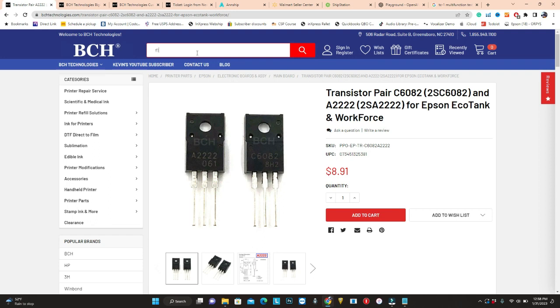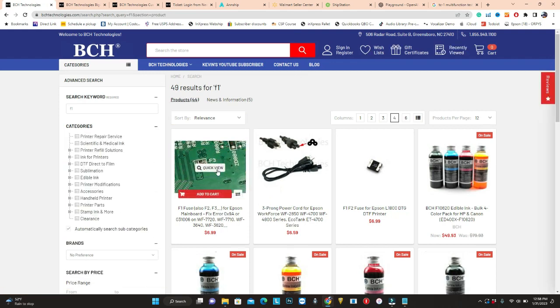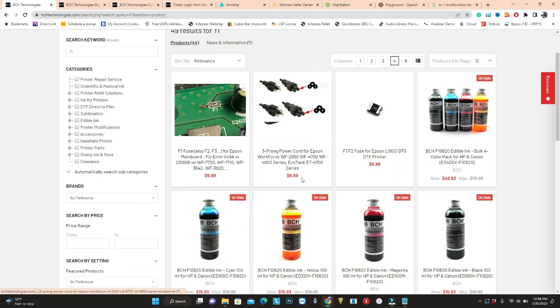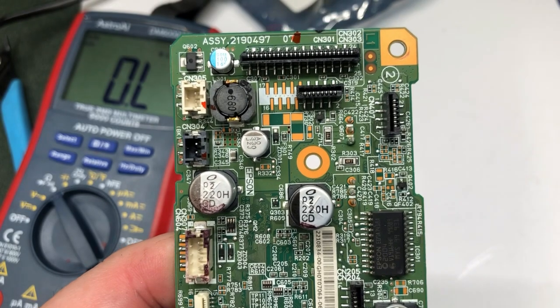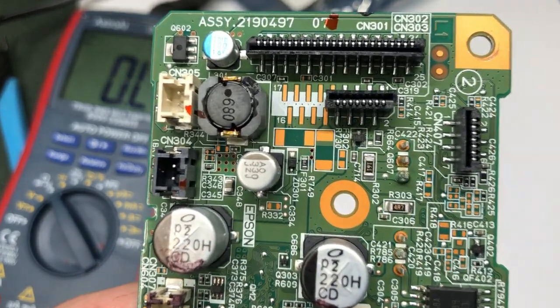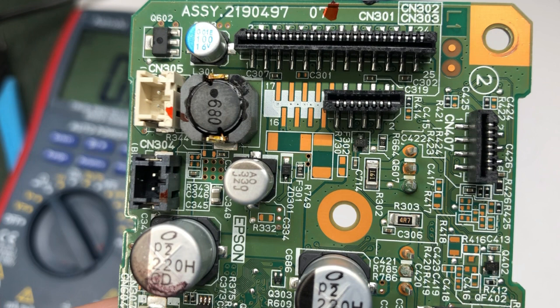Today we're going to use the F1 fuse — the small one. Do not buy the big one; that one is for a bigger motherboard such as the L1800. With that knowledge from the website, you'll know we're looking for something marked with F. The fuse is normally near the big printed cable. We've got F302 here but it's not mounted. Keep looking — we've got F301 here.